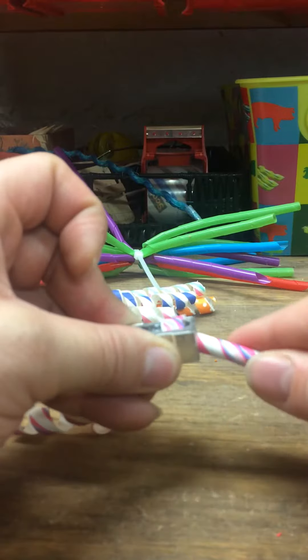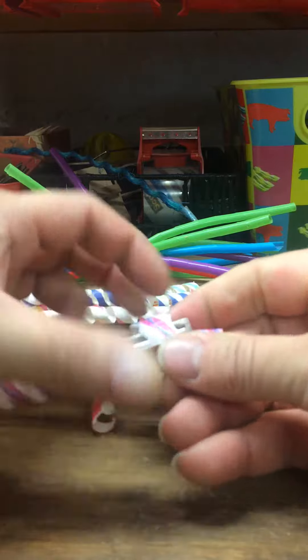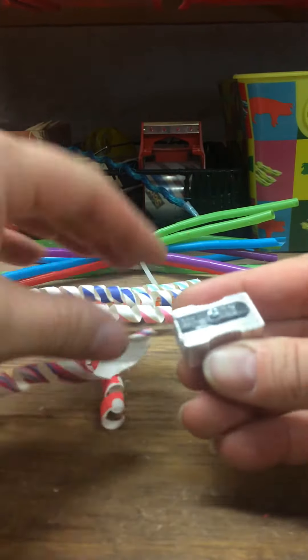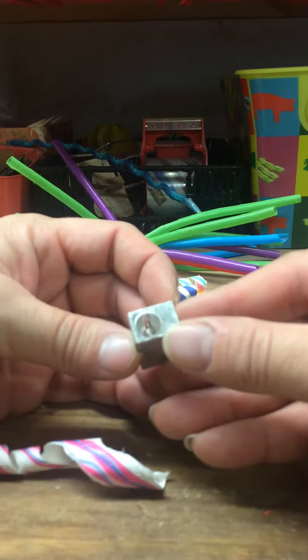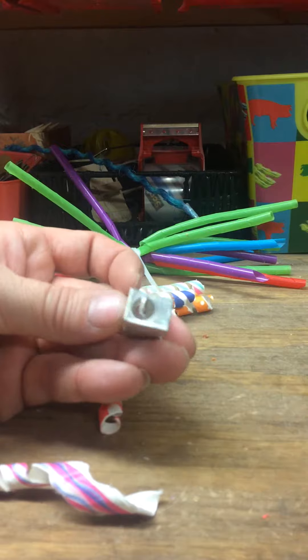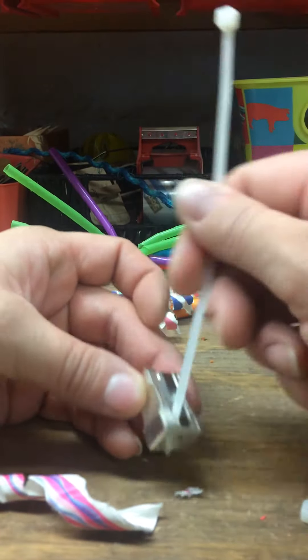My hands hurt after a while. I can't always get them all the way through and they get stuck for me sometimes. That's the time I either use my needle nose or a zip tie to get the excess out.